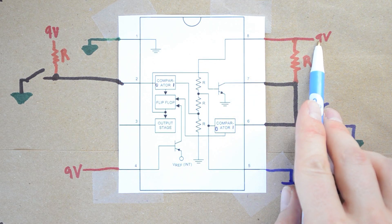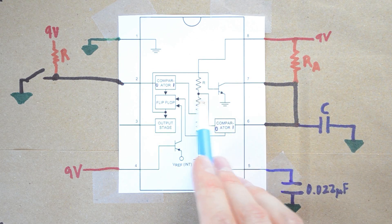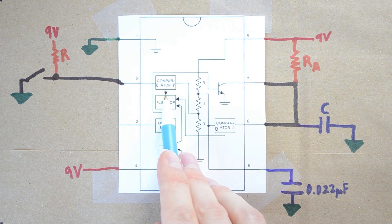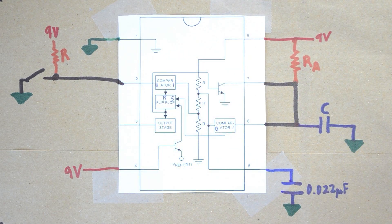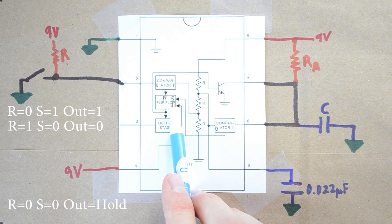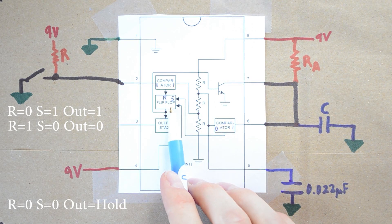Pin 8 connects to the 9-volt source, which feeds down through three voltage dividers. The lower reference point is one-third of the voltage source and the upper is two-thirds. Right now, one-third of the voltage source — about 3 volts — is higher than the 0 volts on pin 2, so the comparator outputs a 1 to the flip-flop's S input. Meanwhile, R input receives a 0. With R equals 0 and S equals 1, the flip-flop outputs a 1. When R equals 1 and S equals 0, it outputs a 0. When both are 0, it holds its previous state.